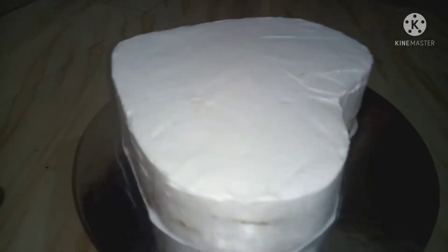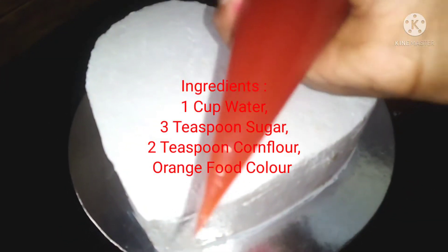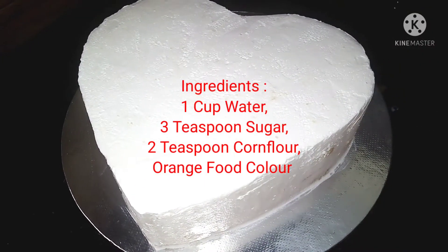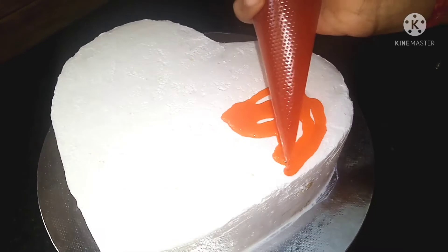I am going to put the cake in the last layer. I will add the ingredients to the piping gel. I will add the chocolate ganache in the piping gel.